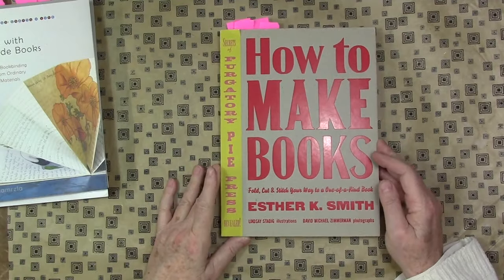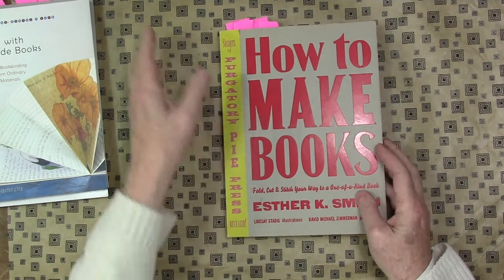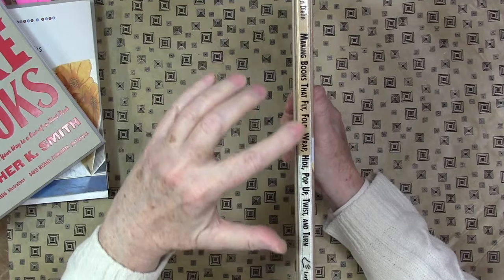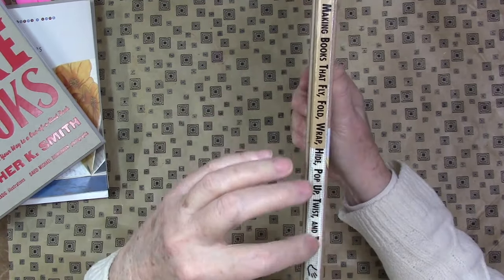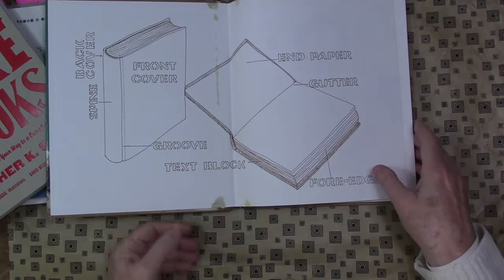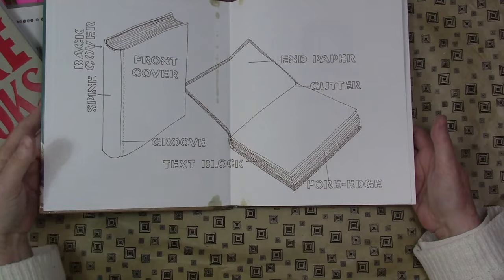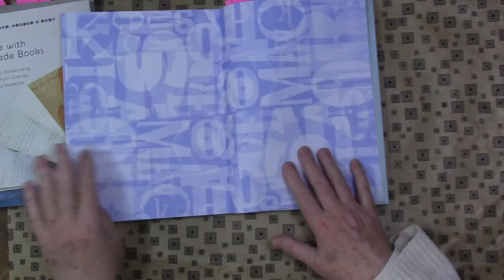Let's move on to Esther K. Smith and "How to Make Books." I loved it. I forgot to tell you about the things I also love about this book. You can see the spine in this book — I don't know if it's showing up here — but inside you have all the terminology. This is just an excellent book for a teacher, for a classroom. "How to Make Books" by Esther K. Smith — a fantastic book.